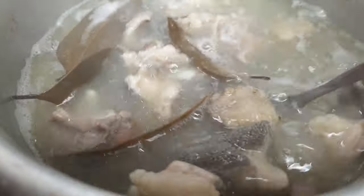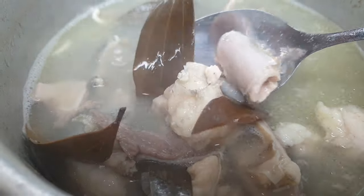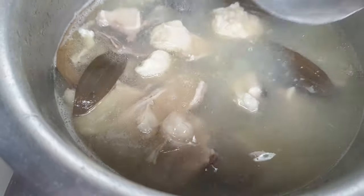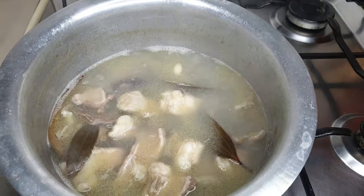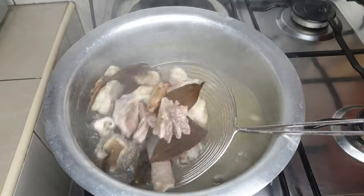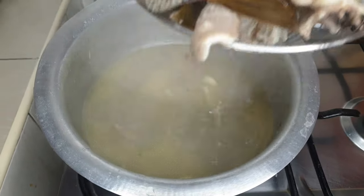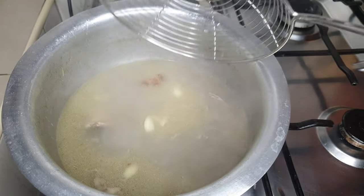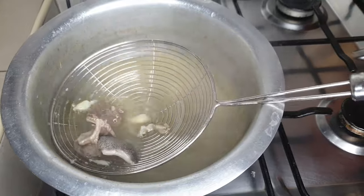We are going to remove them from the water and separate them so we are able to work on reducing all this excess fat on the Ofos. No one wants to be biting into fatty boiled Ofos — but if you'd love yours like that, you're good to go. Remember you've seasoned it with salt.